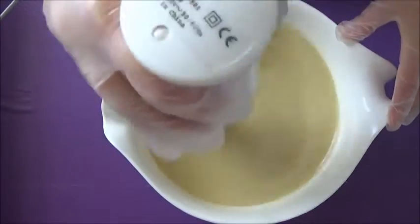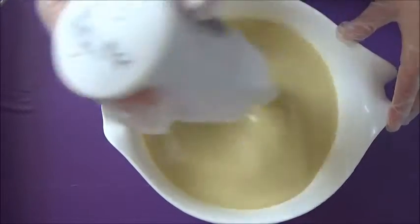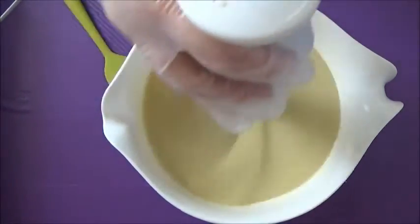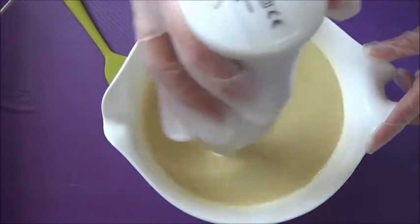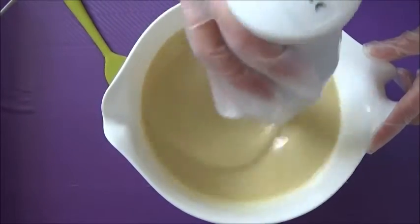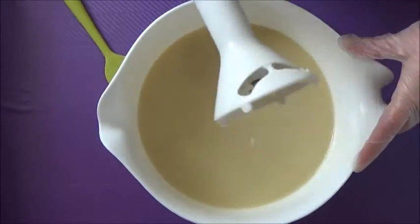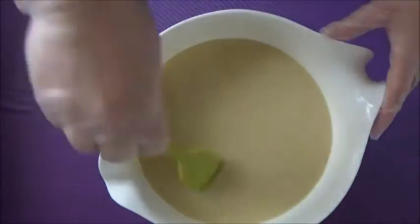Now I'm just adding the patchouli fragrance oil — I've added in roughly 20 mils there. I'm making just about a double batch: one full loaf and one of my short bars for my wholesale order. So I'm adding in just a little bit more patchouli because I want it to smell really strong. It is one of those scents that's a love or hate — some people love it and some people hate it, which is kind of interesting.